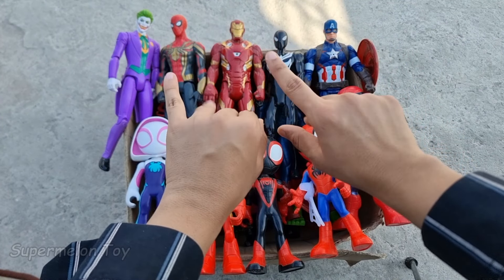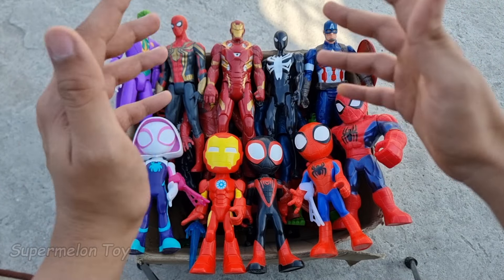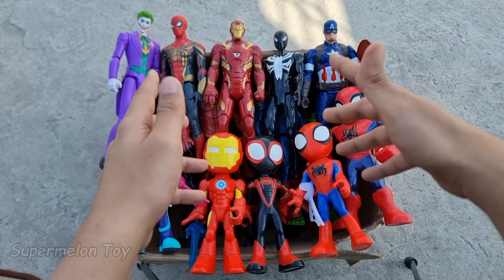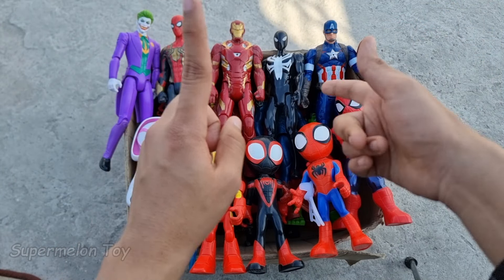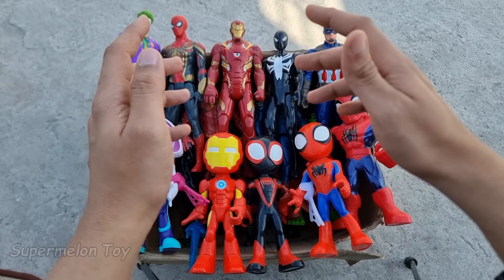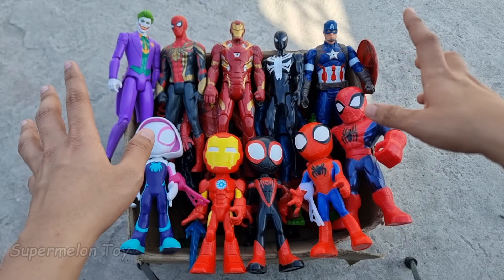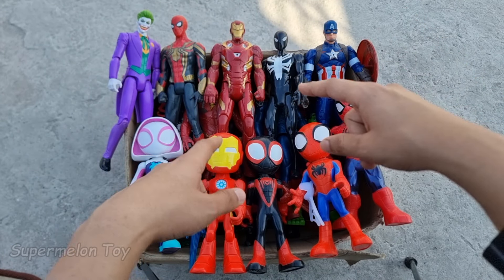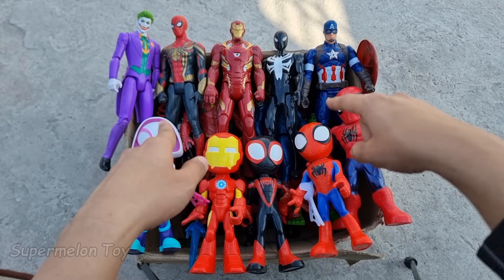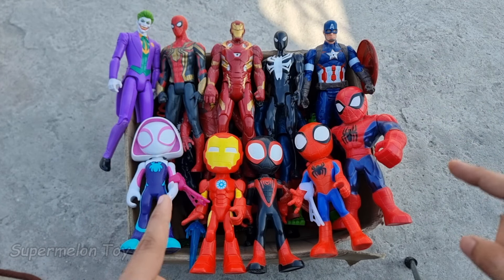Hi guys, what's up? Welcome back to our favorite channel. Today we have some amazing Avengers and Justice League action figures. We have Marvel action figures, we have DC Comics action figures, and we're gonna unbox all of them one by one. So without any further ado, let's unbox them! Which one do we unbox first? Let's unbox this one guys.